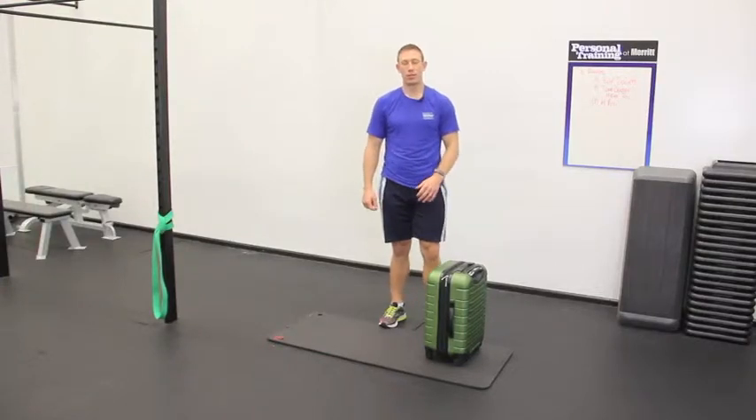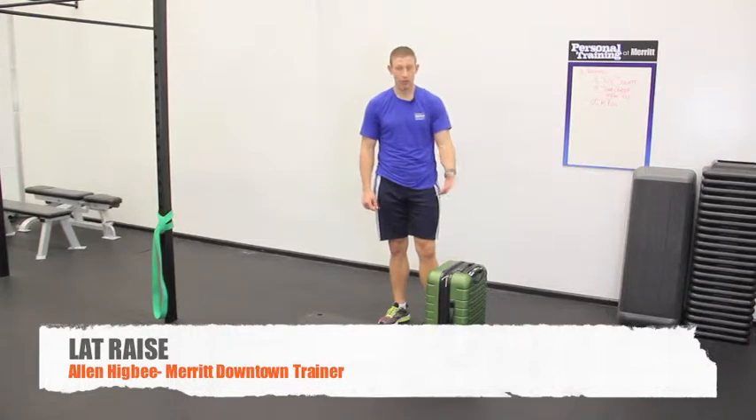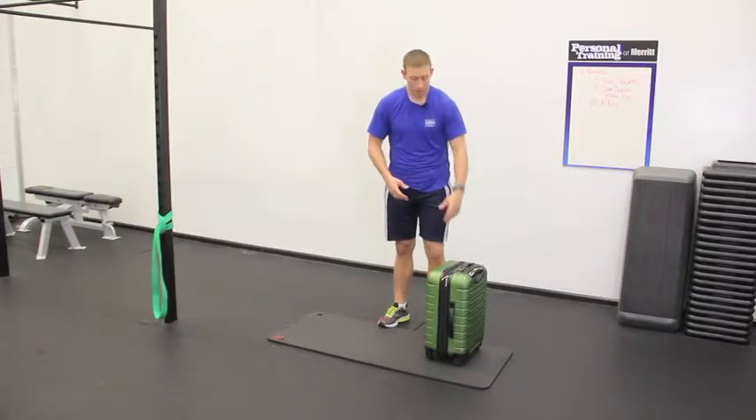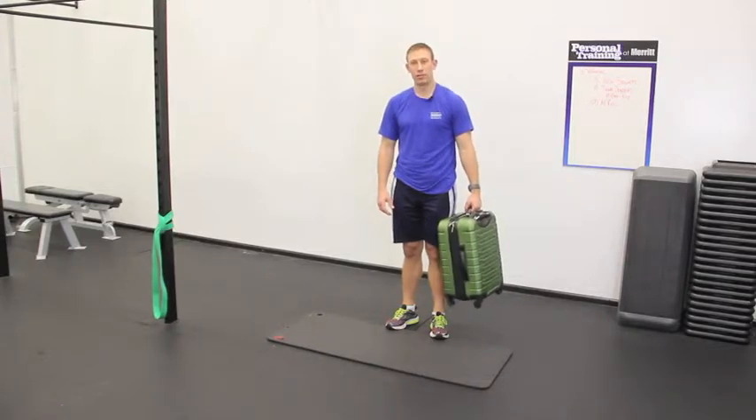Moving on in the exercise repertoire, we're doing a front or side lateral raise using our suitcase as resistance training. Make sure you spend time testing the weight and unloading unnecessary clothes or travel items so it's not too heavy. You have handles on your travel companion, and you're going to use that as you would the handle of a dumbbell or a resistance band.